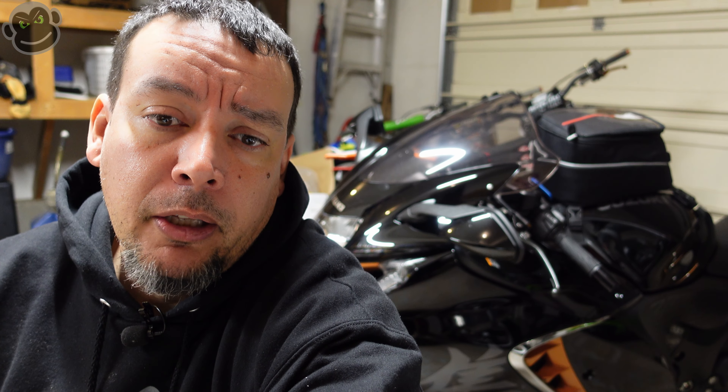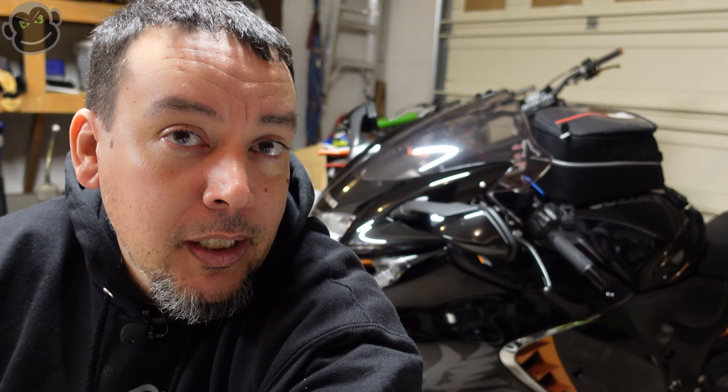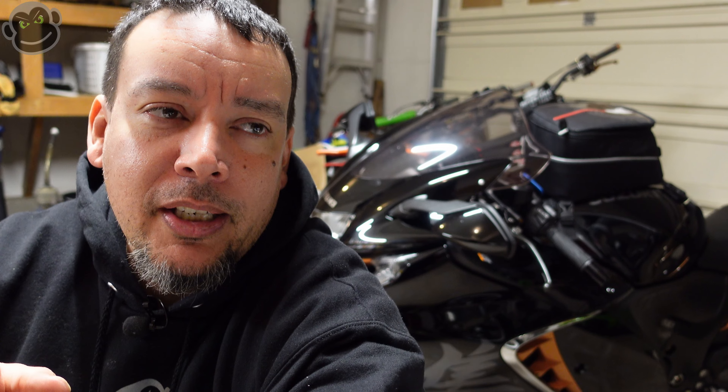I'm hopeful and looking forward to this road trip. That's it for this first impression video — when I get back from the road trip I'll do a full review and let you know the good, the bad, and the ugly. Hopefully there's no bad and ugly, but we'll see. Keep the rubber side down and we'll see you in the next video.